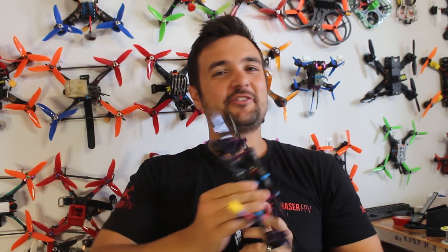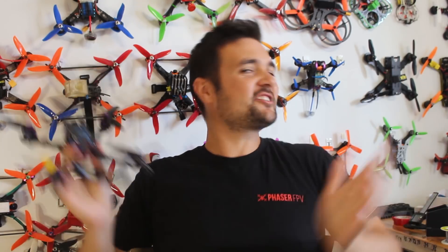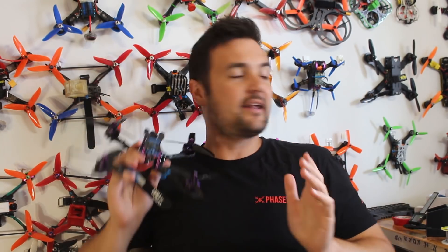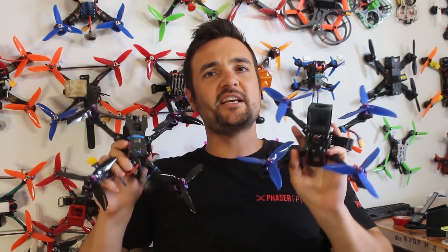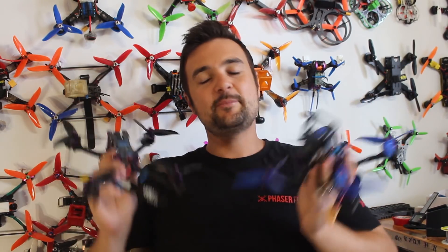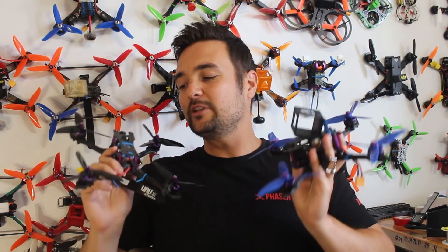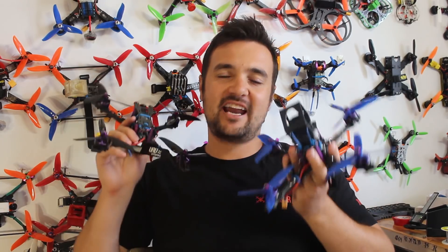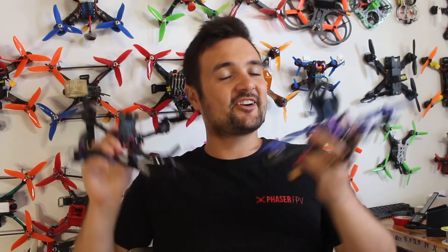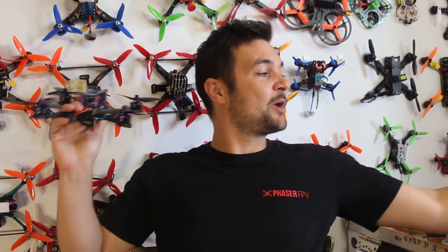G'day, Stu from UAV Futures here. Today is part two of how to build a 100 mile per hour FPV racing drone for around $170. If you haven't seen part one, that's where we go through the step-by-step building process on the bench with all the parts. This thing absolutely rips - it's a crazy performance FPV racing drone that's going to knock your socks off when you see just how fast it goes and how well it handles.